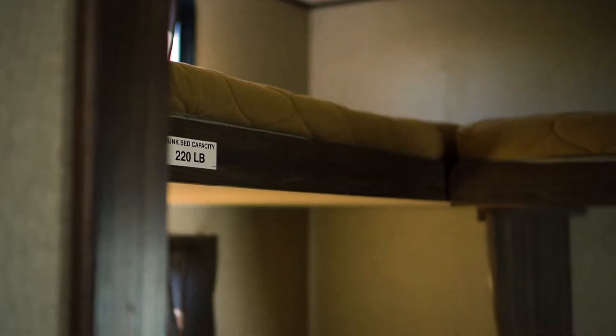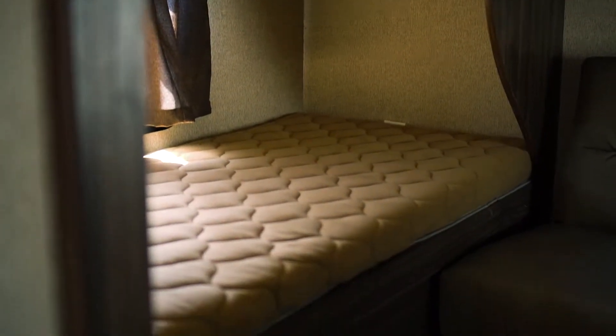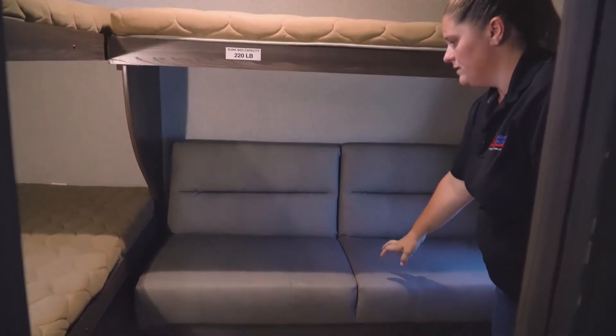In the back of this trailer is going to be your rear bunk bedroom. You'll have your bunks going across here, your bottom bunk, and then your couch that folds into a bed as well.